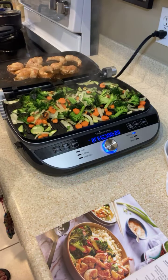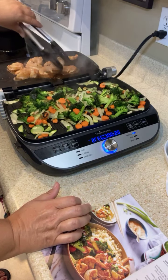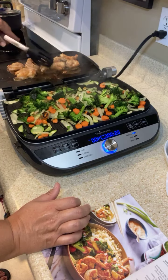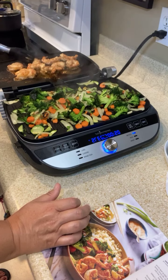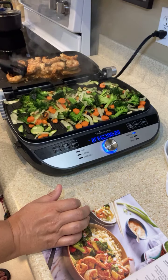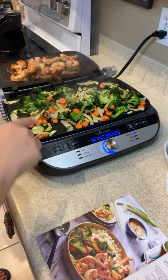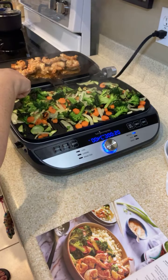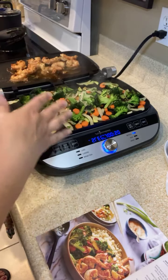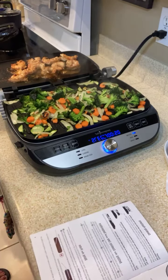I made a yum-yum sauce that's in the fridge and it's just going to be awesome. I wanted something different for dinner tonight — we got nice big shrimp for the big teenager who eats so much. This grill and griddle comes with two grill plates and two griddle plates, so you can have two griddles going at the same time, two grills, or one of each. You can also get waffle plates, so there are so many different recipe options.